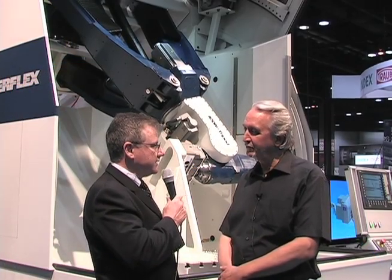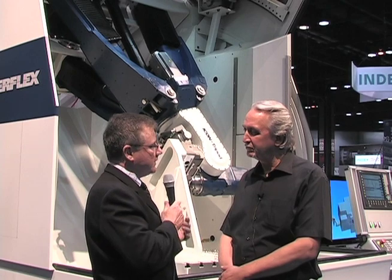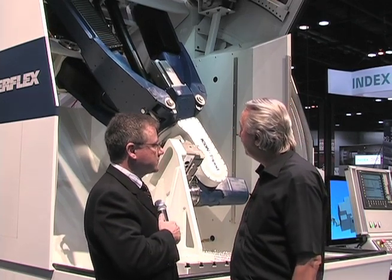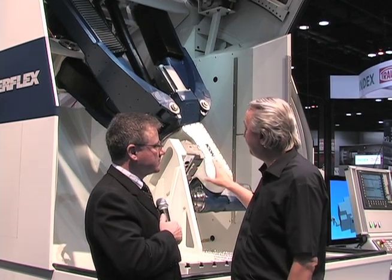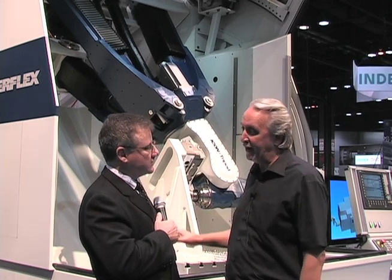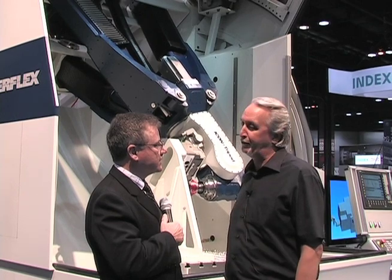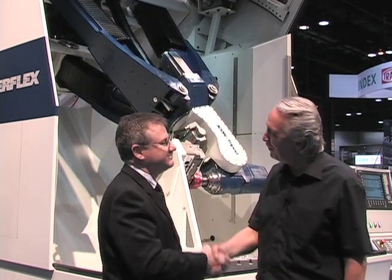This machine here is the first on American soil, shipped directly from Switzerland to the show. The 700 size model built by iCON in Switzerland — they have a number of machines produced and they are immediately available for sale. The other models — the 300, 500, and the larger 1100 — are available on order according to iCON. Thanks a lot Kelly, appreciate all your time. Thank you very much, it was my pleasure.